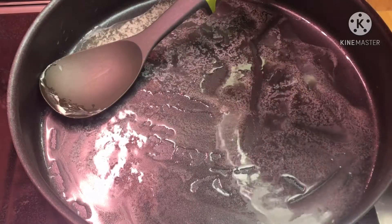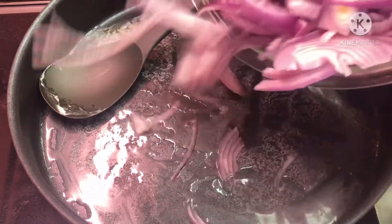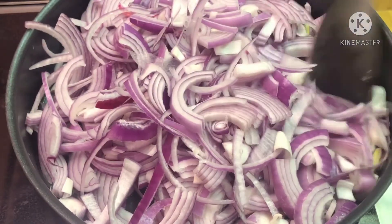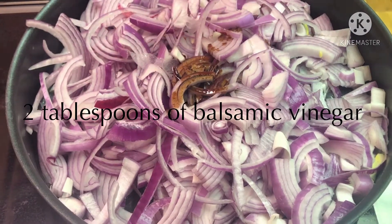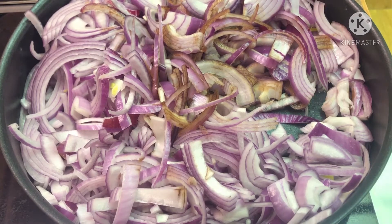Once your butter is melted, add those onions to the pan so we can get this process going. Then add two tablespoons of balsamic vinegar to your onions. Let these cook down a little bit and wait until they start turning translucent — I'll check back once they start doing that.